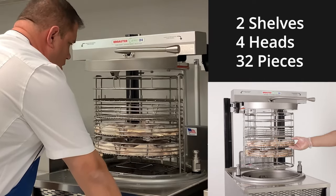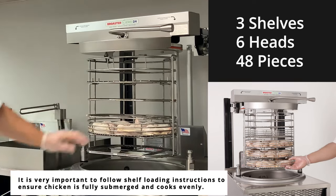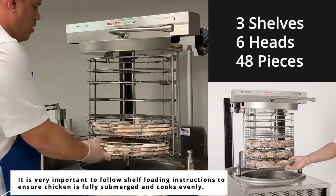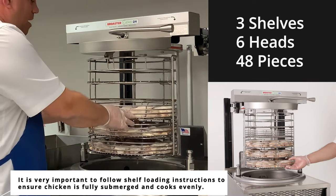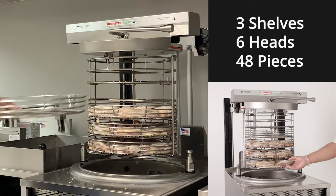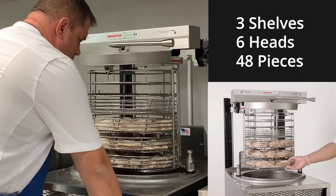Now we're going to cook six heads of chicken, or three shelves. We're going to use the bottom three positions: two, one, and three. Again, remember to keep your V's to the front. Grab your empty shelf and slide that in, choose the appropriate preset, and you are ready to go.